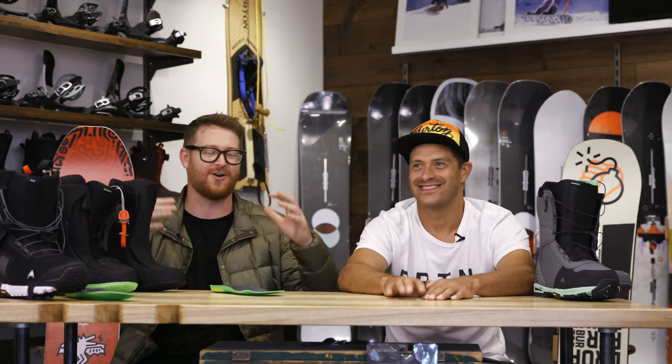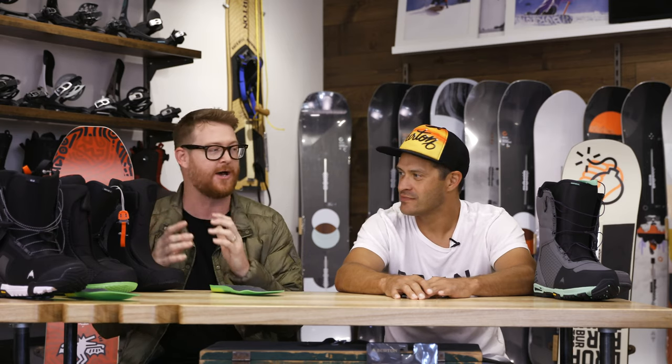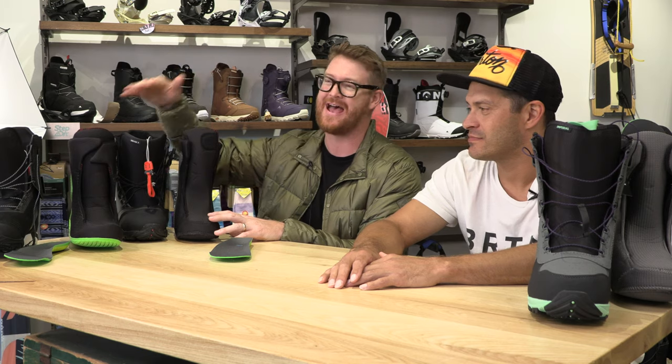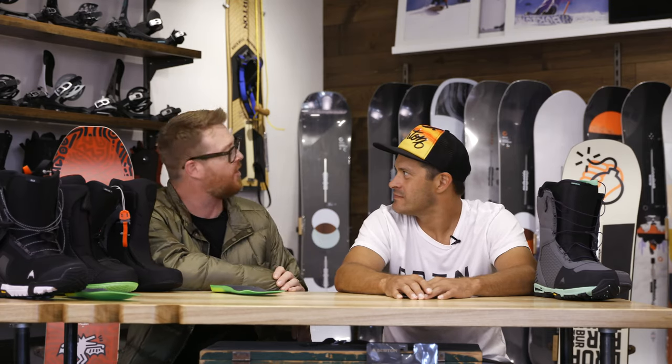Thanks for being here everybody. These are part of the All Mountain category of boots from Burton. There's a lot within the line. We've kind of singled out three of them: the Imperial, the Driver X, and the SLX. Jason is an expert in product and equipment and he's going to teach us a few things about their differences, similarities, and why they fall into the All Mountain category.